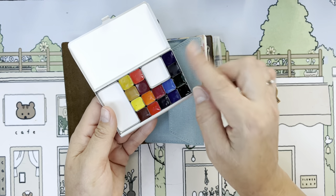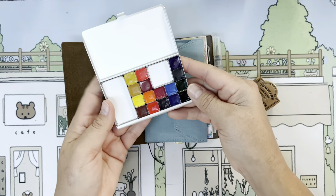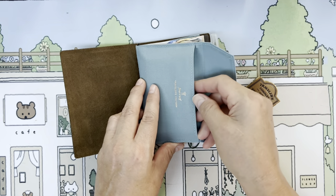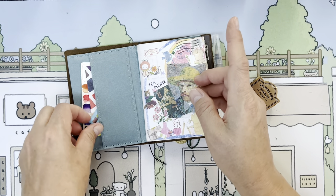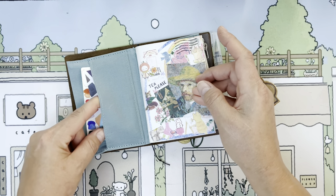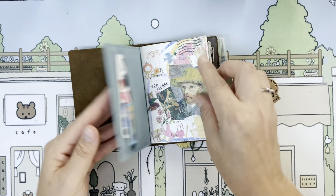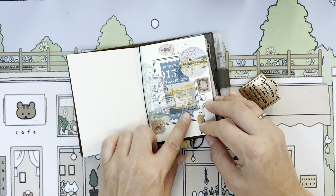That phthalo blue — I did not want it rolling into my oranges and things like that. If you paint, you know that phthalo blue is very dominant. I love it, but you just don't need much of it. So my little notebook — this is the passport Traveler's Company painting paper.